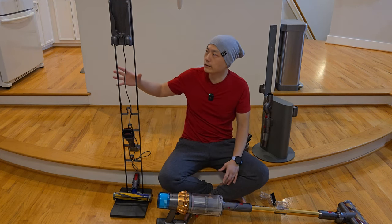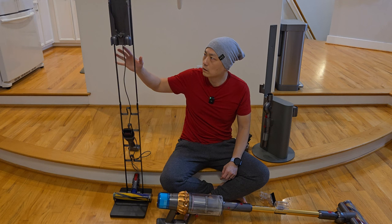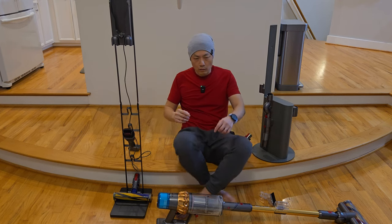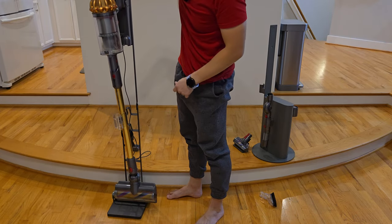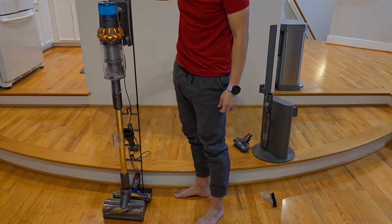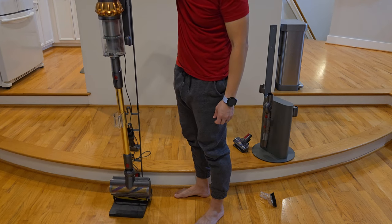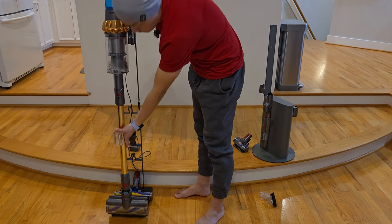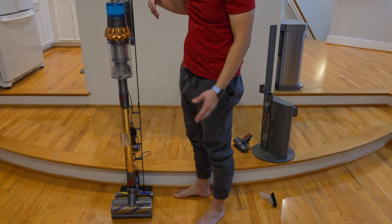Next, let's talk about how sturdy they are. For the 4-hole stand, I read online that this type of stand tends to shake, and as you can see, if you move it around and tap it, it will shake a little bit. But when I've been using it with the vacuum in place, it doesn't move as much. Taking the vacuum out is no issue, and it's not going to tilt or tip over.